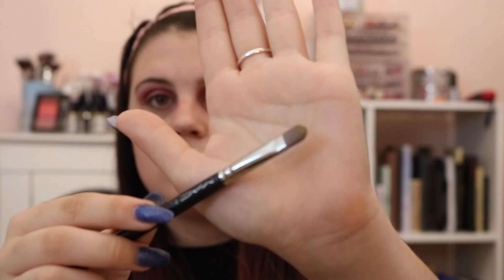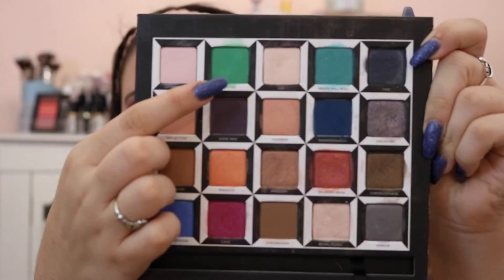Then taking a MAC 242 and the shade Hatter, which is this bright green, we're going to spray a little Fix Plus onto the brush and just pack this all over the lid. This is the main color in the look so it's supposed to be really bright, and it did take a couple of tries to get that pigment that bright.